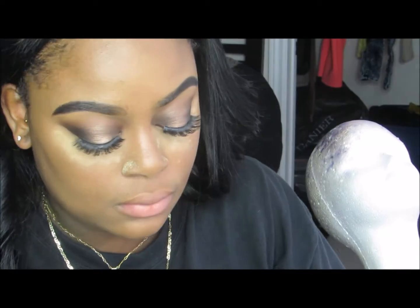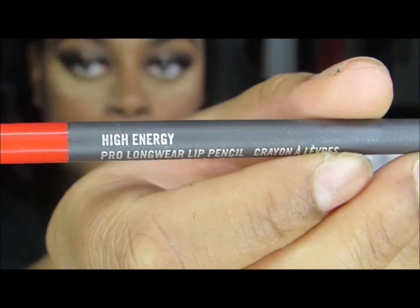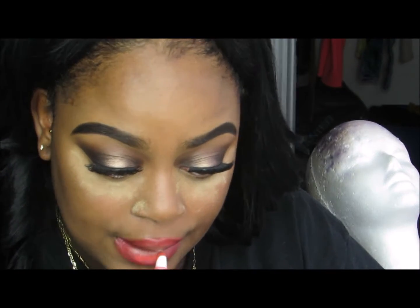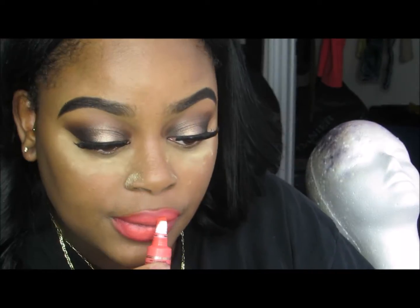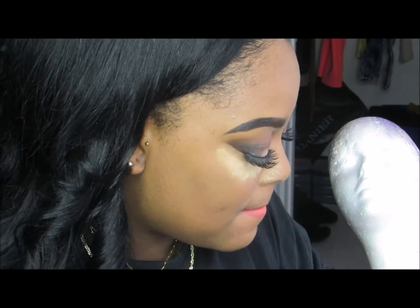I always apply Blistex as my lip primer before any lip product. Then I'm taking MAC Pro Longwear Lip Liner in High Energy, outlining my lips and blending inward — I don't fill them all the way in. Next, I apply Too Faced Melted Liquid Lipstick in Melted Coral to the center and blend the two together for an ombre effect. Finally, I apply MAC Instant Gold Luster Glass to the center and blend my lips together.